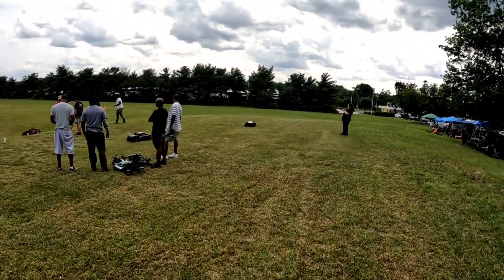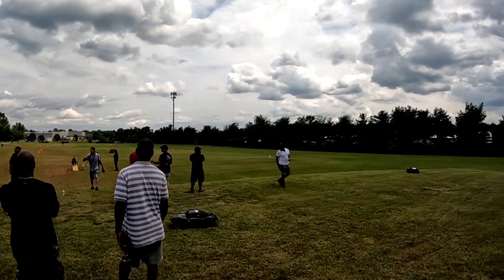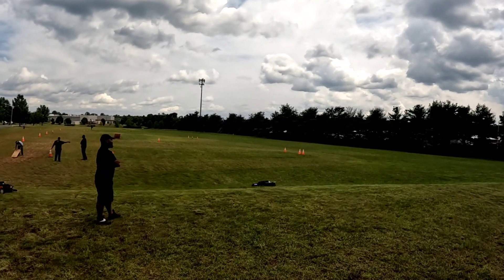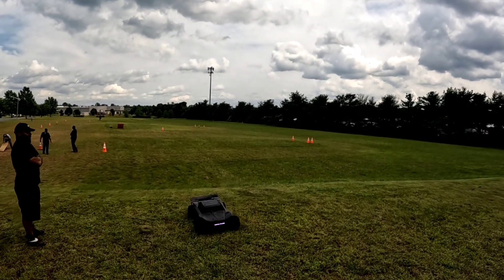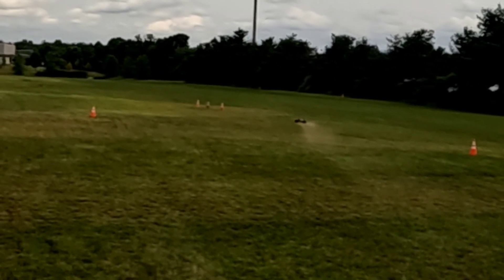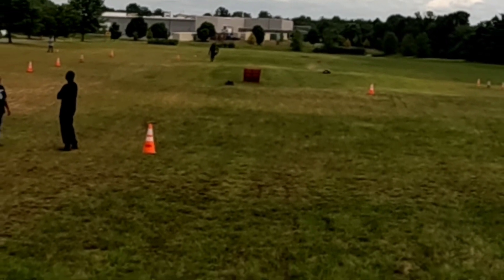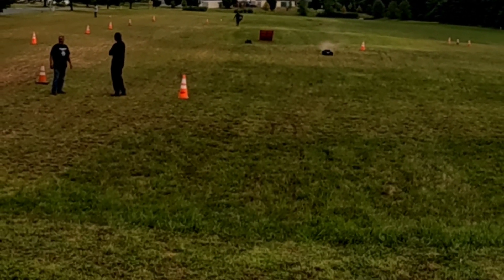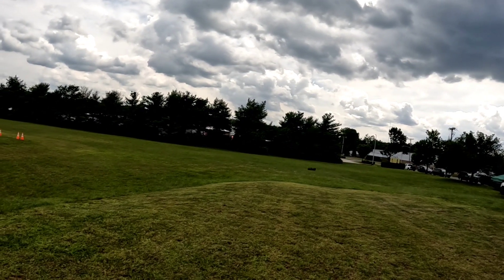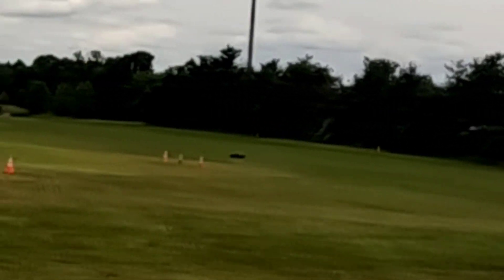Y'all see, it's a lot of folks out here today. This is his 12S — running a new FLIR here. 300 Amp. It's a little 12S.